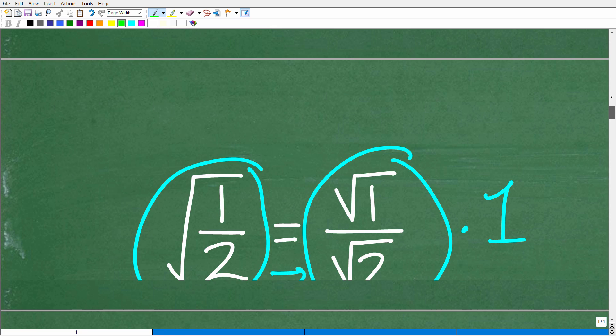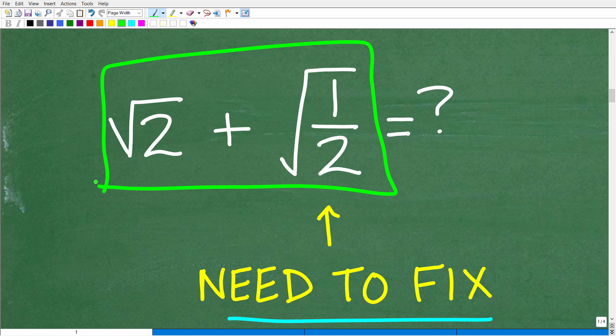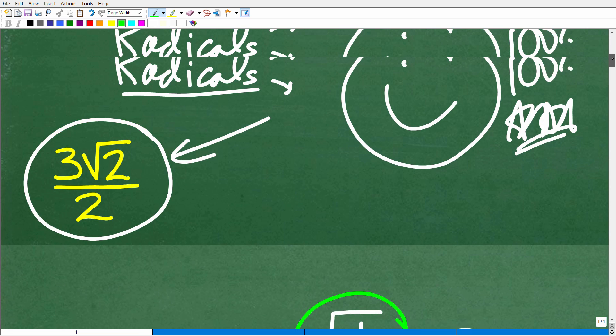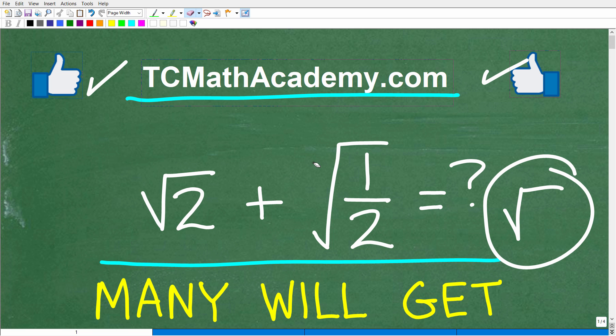This problem doesn't look like it would require too many steps, but we actually did a decent amount of work to solve it. If you're at the algebra level or beyond, this should be pretty manageable — and if it isn't, it's something you definitely need to review. Check out my full math courses if you need additional help. I wish you all the best in your math adventures — thank you for your time and have a great day.